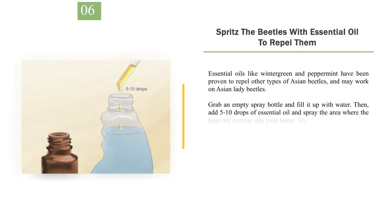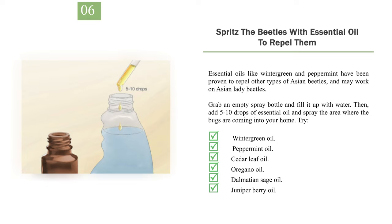Number 6: Spritz the beetles with essential oil to repel them. Essential oils like wintergreen and peppermint have been proven to repel other types of Asian beetles and may work on Asian lady beetles. Grab an empty spray bottle and fill it up with water, then add 5 to 10 drops of essential oil and spray the area where the bugs are coming into your home. Options to try include: wintergreen oil, peppermint oil, cedar leaf oil, oregano oil, Dalmatian sage oil, and juniper berry oil.